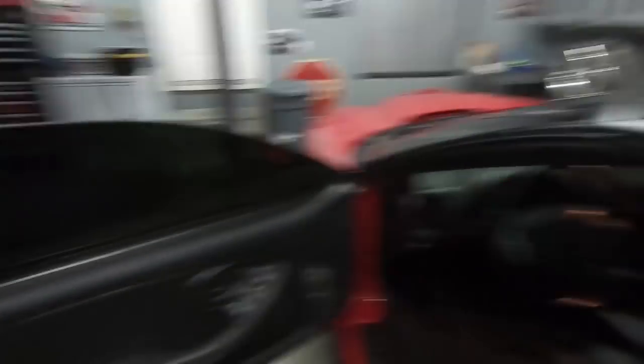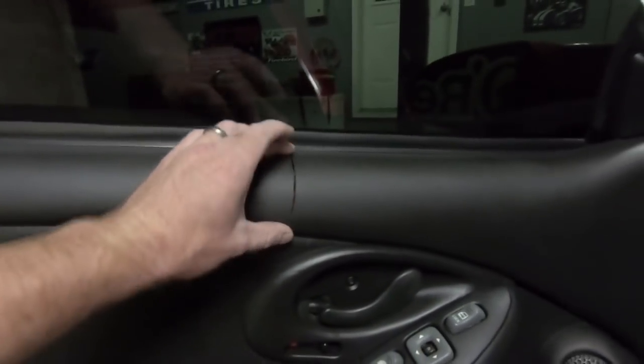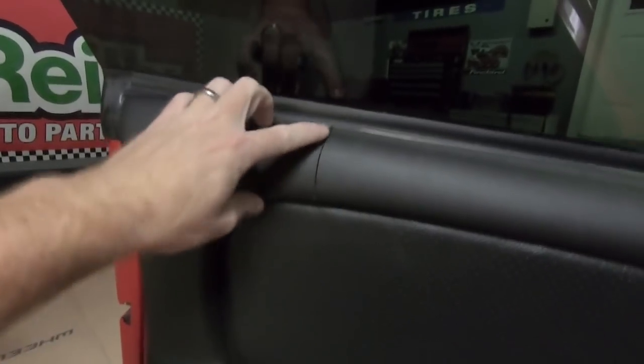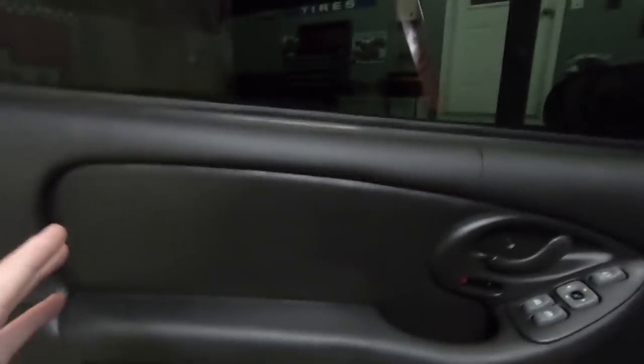My car is a pretty clean car as far as interior goes, but it has two cracks — actually three cracks. This isn't really common for it to happen on the front side, but this one is super common and then I have another one here. So this door panel is completely trashed. The other side, the passenger side, has no cracks whatsoever, which is really rare for the mileage on this car.